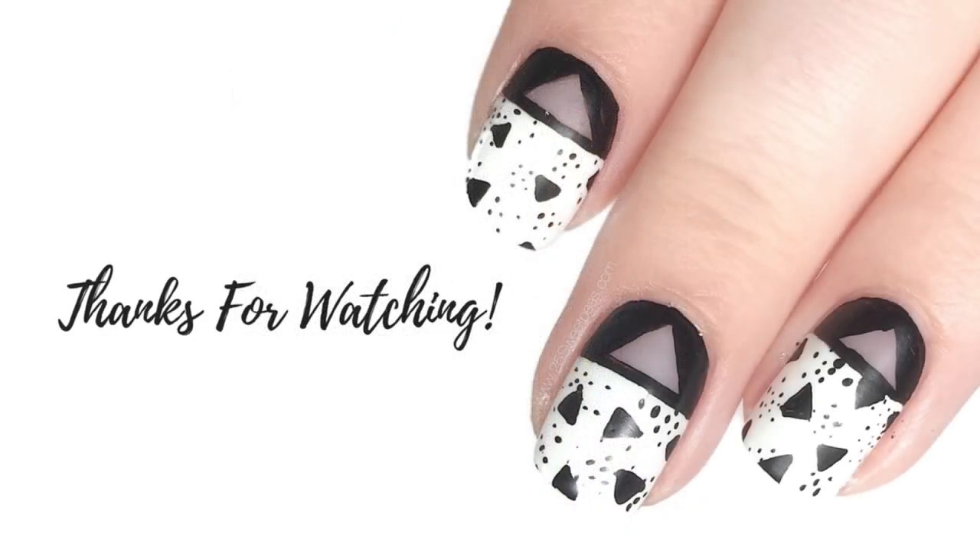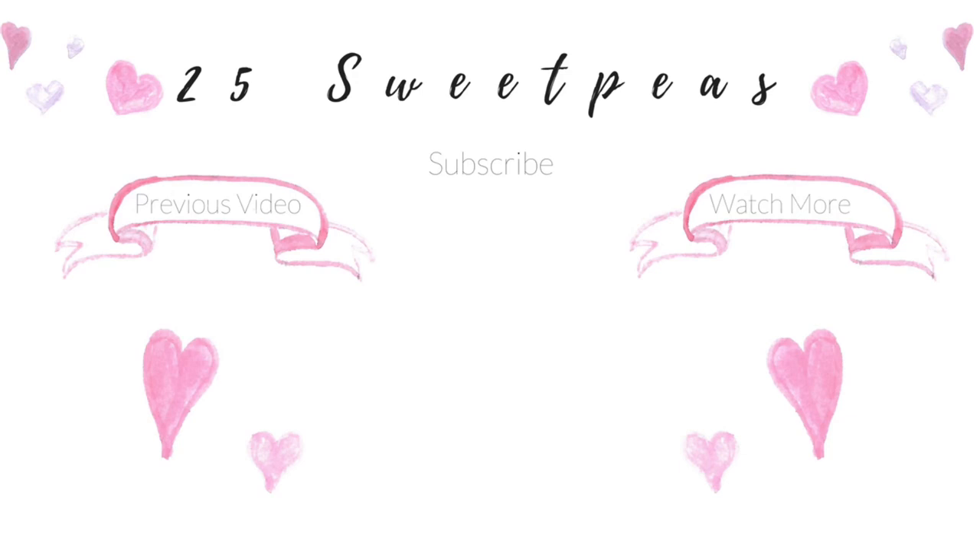And that is it for this video! I hope you guys enjoyed this red carpet manicure look. If you haven't seen the other one yet, be sure to check it out — I'll leave a link in the boxes below. Thank you so much for watching. If you want more nail videos like this for red carpet looks, let me know in the comments. If there are any other product details you want to know about, check out today's blog post — links for all products are in the description below. Thank you so much and I'll see you guys next time! Bye!